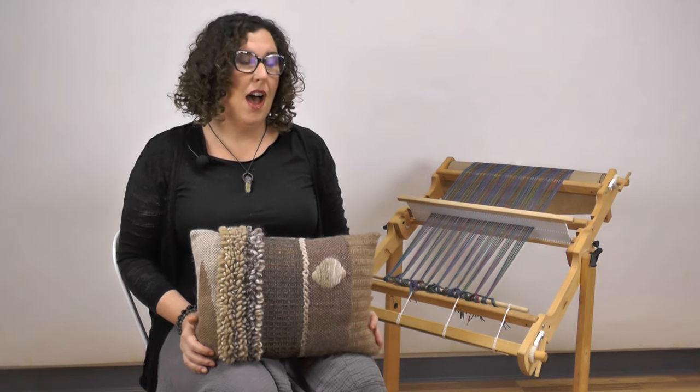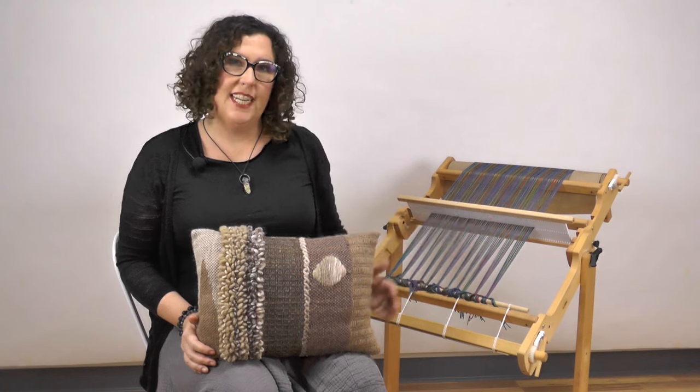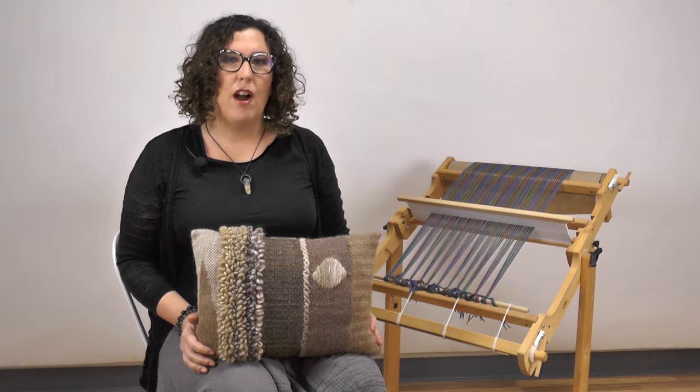I'm going to be weaving my pillow along with you on my 20 inch flip loom. I used an 8 dent reed and warped it 13 and a half inches in the reed. Any of our floor, table looms, or rigid heddles with a weaving width of 15 inches or more will work just right.